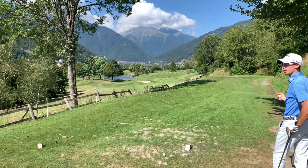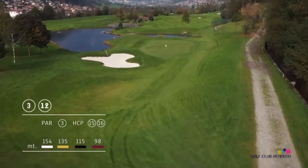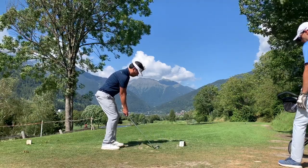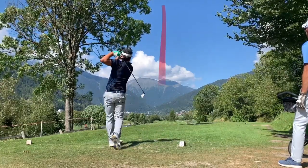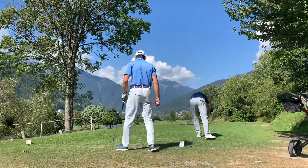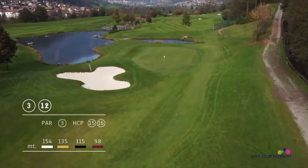Moving on to the next hole — it's a par three, downhill, with the wind in favor. Again 154 meters, about 167 yards. You're supposed to play to the right side to get some bounce from there. I hit my nine iron — it was okay, but again I'm playing with a ball that was spinning so much I was losing distance. The shot was pretty good but unfortunately I stayed short and to the left.